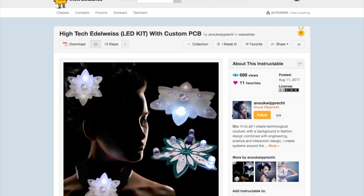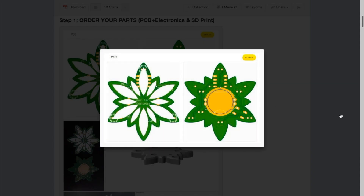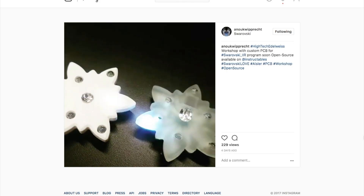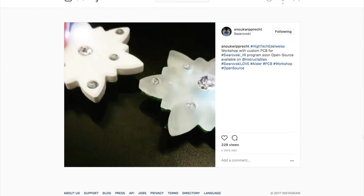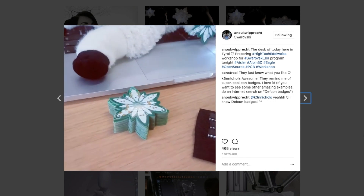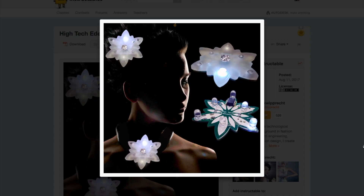Time for one more project. This one comes from Maker Megastar Anouk Wiprecht. It's an open source kit for a wearable, dark-detecting blinking LED board. Using a photo resistor, the board detects when it's in the dark and animates the white LEDs for a sparkling effect. She calls it a high-tech edelweiss, which is sort of a fluffy white flower. To get the look and to diffuse the LEDs, she 3D printed a frosted white enclosure for the board.